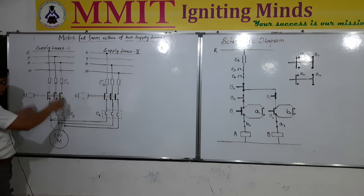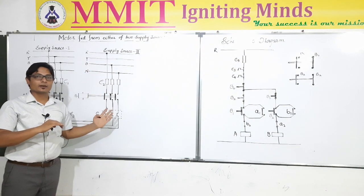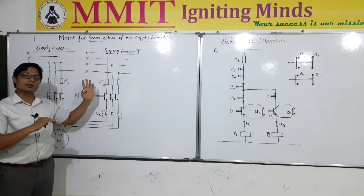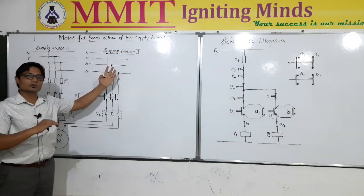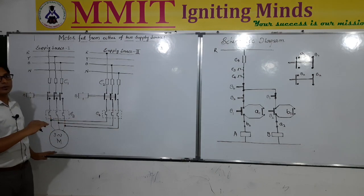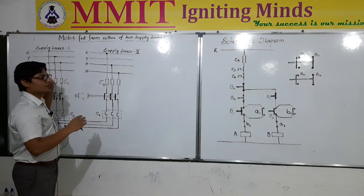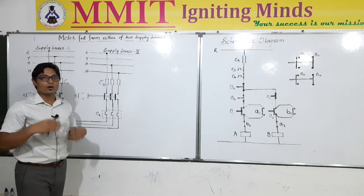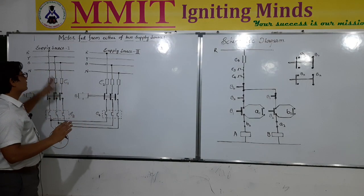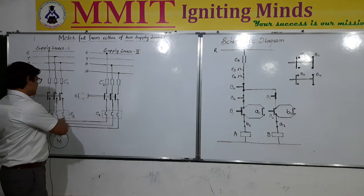In this particular representation, the motor is fed from either of two sources. Instead of choosing only one source to supply to the motor, a second source is also considered which will be supplying three phase voltage to the motor. This is for safety purposes — if something happens to supply source 1, the second supply source will be able to provide continuous supply to the motor, ensuring that operations in the industry will not be halted. If one source is damaged, it can be repaired and maintained while the second source acts as the main supply.